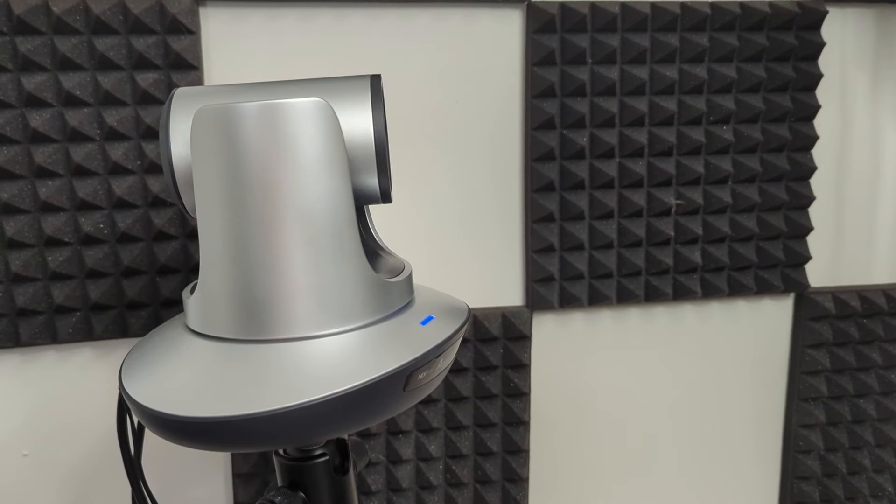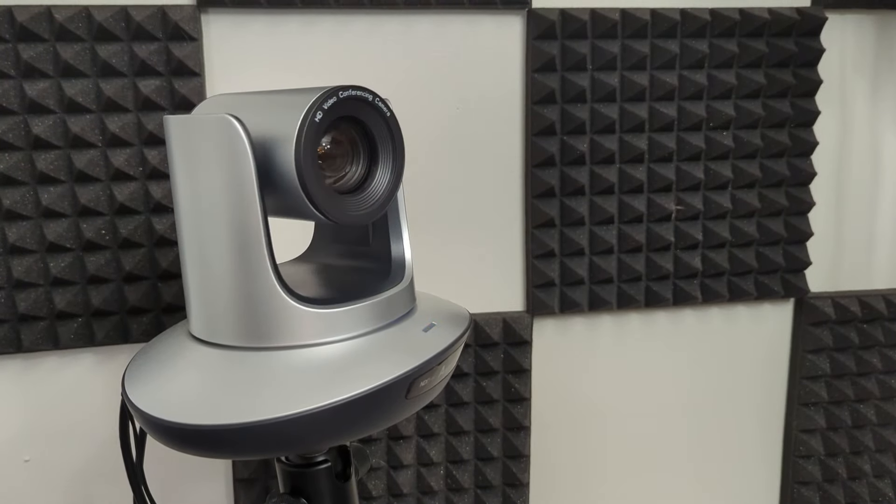So recently we've had the chance to test out the Angicus Saber IP20X on some of our Warhammer streams. So far it's been pretty great. We've been using it to shoot a lot of our tabletop content and getting a lot of really cool cinematic angles with it.